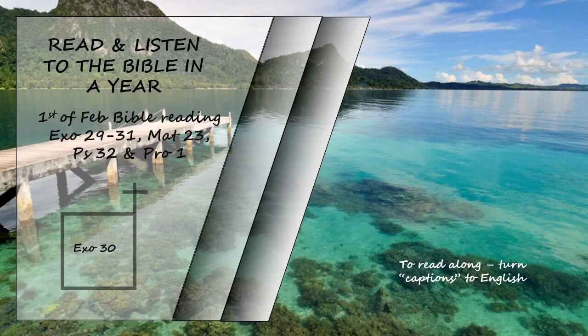Then the Lord said to Moses: Make a bronze basin with its bronze stand for washing. Place it between the tent of meeting and the altar and put water in it. Aaron and his sons are to wash their hands and feet with water from it. Whenever they enter the tent of meeting, they shall wash with water so that they will not die. Also, when they approach the altar to minister by presenting a food offering to the Lord, they shall wash their hands and feet so that they will not die. This is to be a lasting ordinance for Aaron and his descendants for the generations to come.